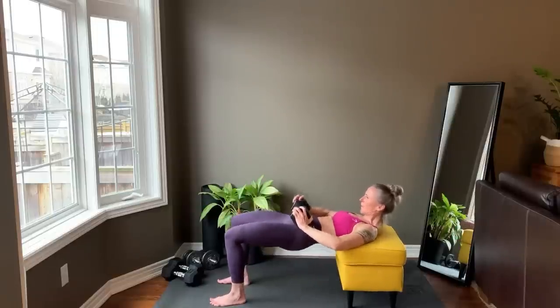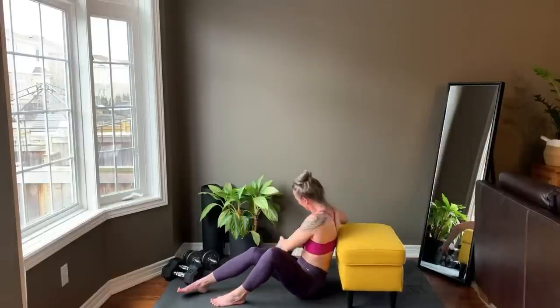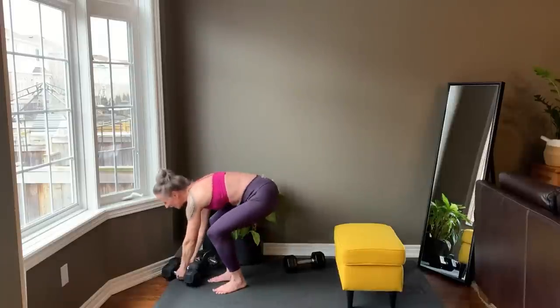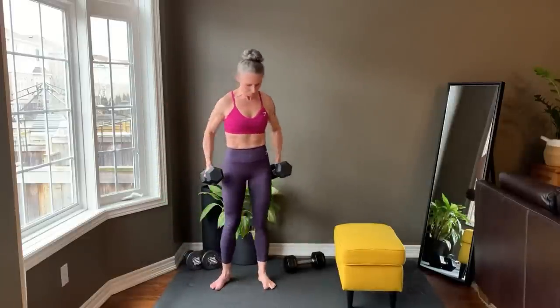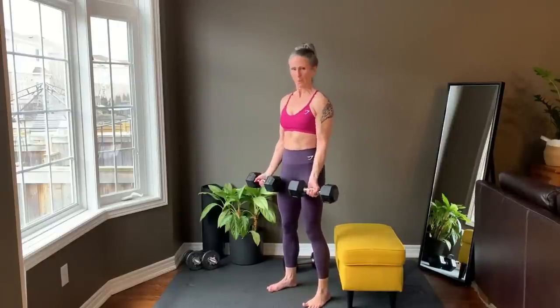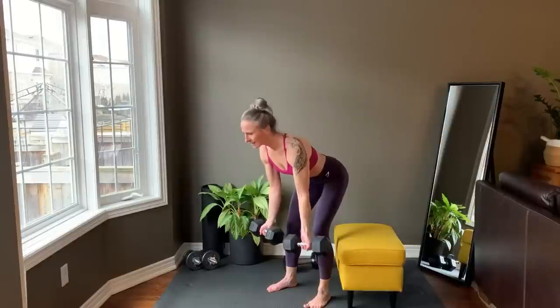Last rep and set your weight down. Standing back up for the underhand row. Palms are facing forward, and starting right now.